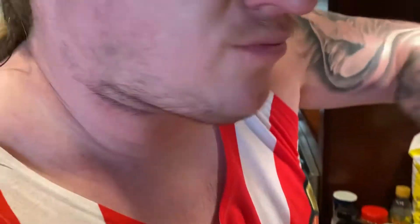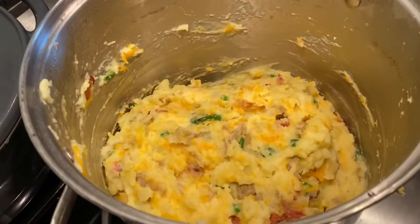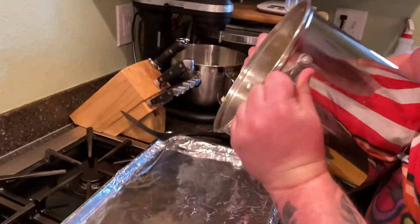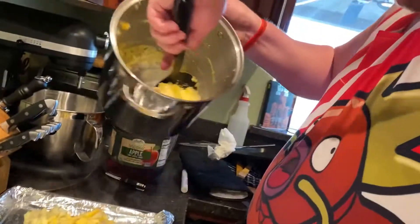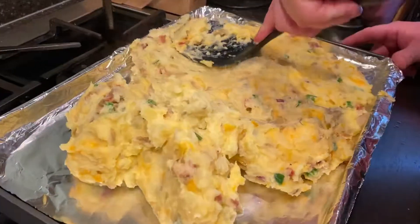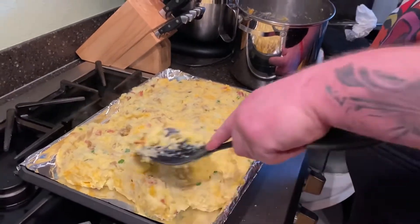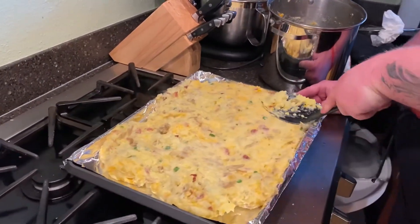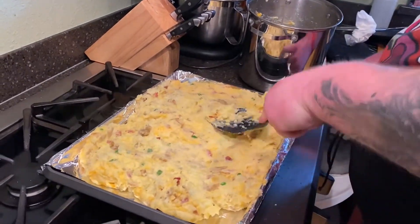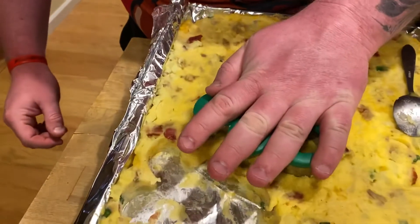Next step — we're going to be putting this on a pan, on a cookie sheet. We're going to be spreading this out just like you spread dough, because what we're going to do is make like a sheet cake of this. We're going to chill it so it kind of hardens up and we're going to cut it into cookies. It's chilled — it's kind of nice and harder now.